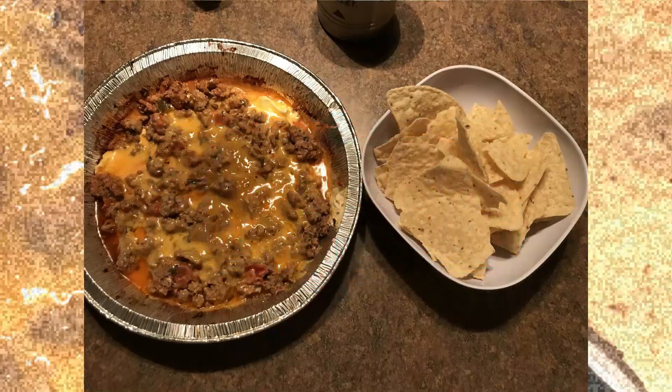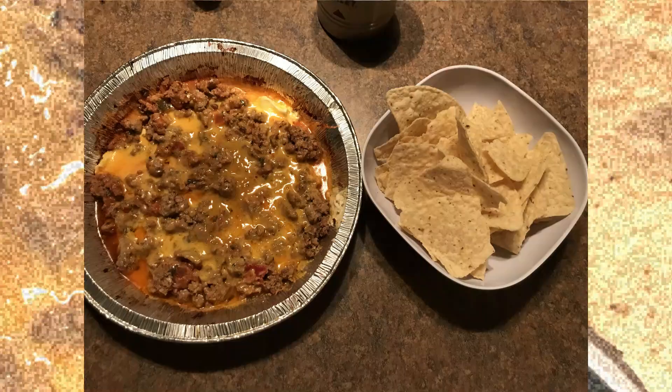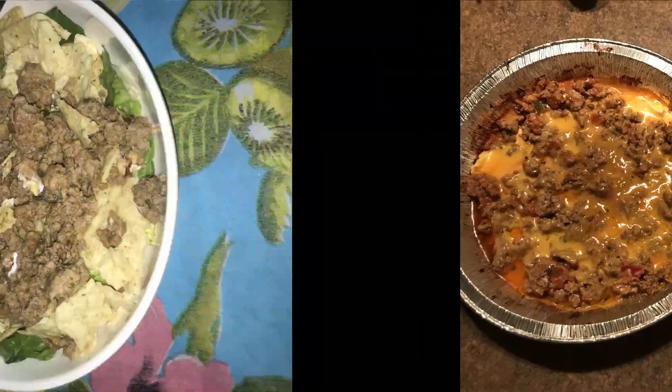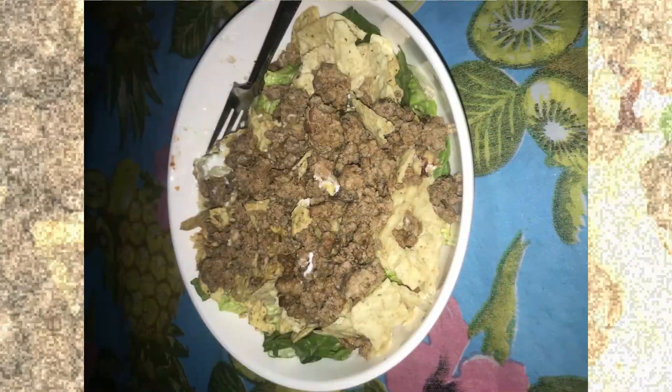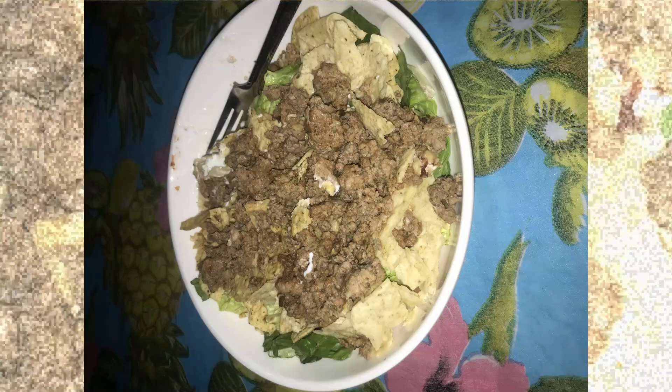Snacks cooked over the fire! We are gonna make this amazing nacho dip. First we started off with cooking the beef over the fire and taco beef, and I made a taco salad.